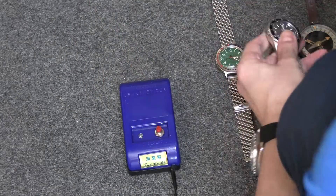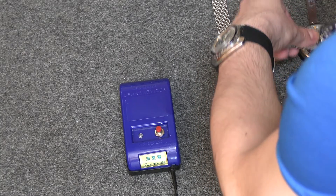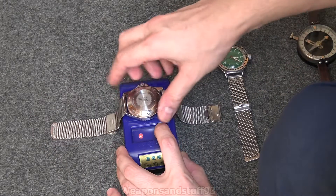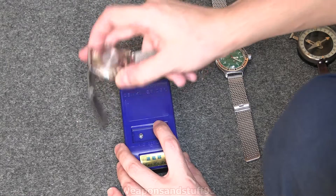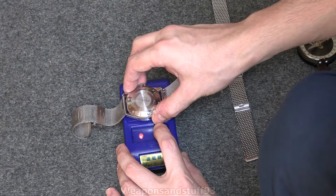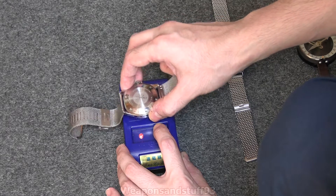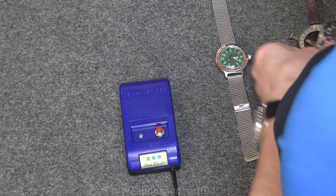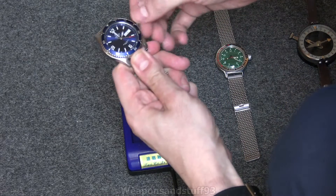That's done. Is it still magnetic? Not as much — still a little bit according to the compass. Let's try it the other way around as well. This is the problem if you mess with plasma balls and stuff like that with dive watches and mechanical watches — turns out it's not too good for them. Let's have a go now. Is it still doing it? Not as strongly. So we're getting there.